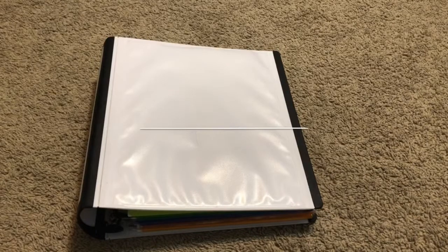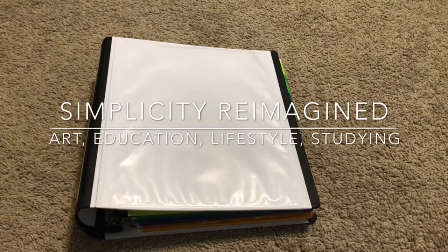Hello everyone, welcome back to Simplice Reimagined. Today I'm going to show you my 2019 school binder. It actually holds all the subjects I'm taking this year, so let's get started.